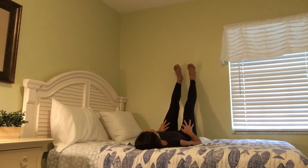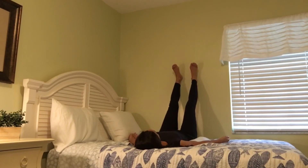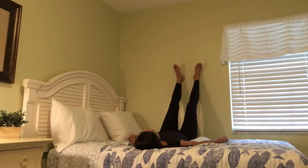Place your arms wherever you want to. The affirmation here is: I now enter a place of deep, peaceful and restful sleep. I now enter a place of deep, peaceful and restful sleep.